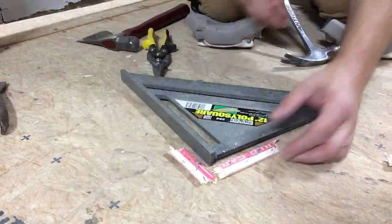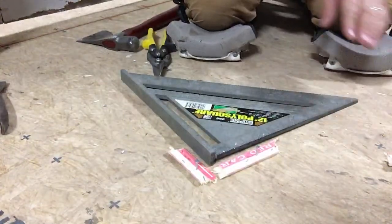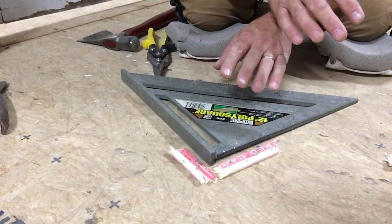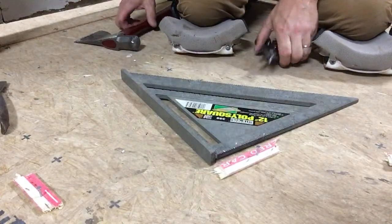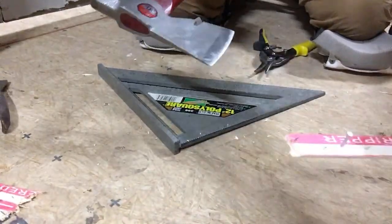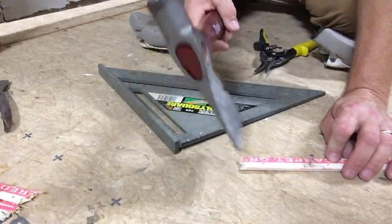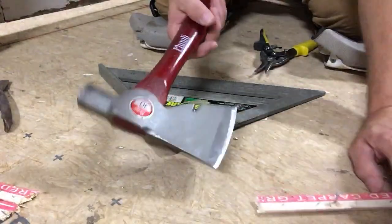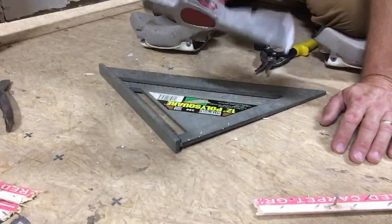It still looks all chopped up, plus you've got the extra banging. You always want to be respectful in someone's house and not make any more racket than you have to. Here's the hatchet — this is actually not so bad, pretty clean cut. You can turn it around and use it that way too. People that use hatchets, it ain't too bad. It does make a halfway decent clean cut, but again you've got all the unnecessary banging.